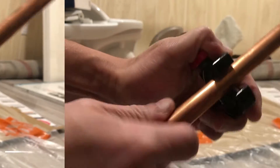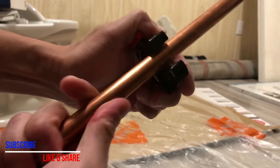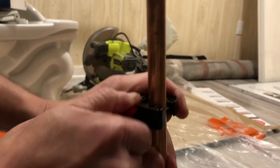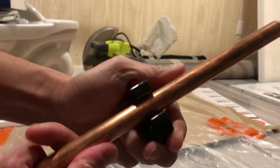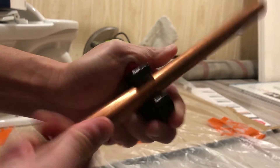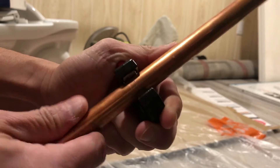You can see the mark there. Tighten it up again, then again.